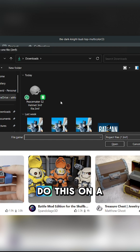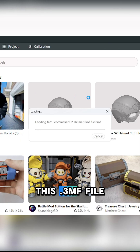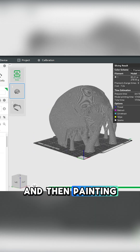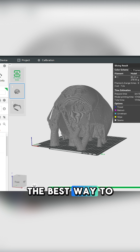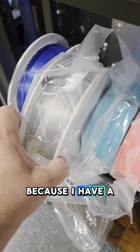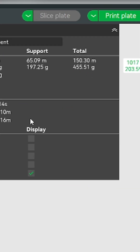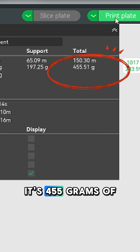I'm going to do this in Bambu Studio — I'll hit open project and click the 3MF file. I love the fact that modelers now are going as far as orienting the model and painting on the supports. They've basically optimized, in their opinion, the best way to print this. I'm going to go with Bambu Lab PLA Basic because I have an excellent silver color. The print is going to take a while — 17 hours and 16 minutes — and it's going to run just under $7, using 455 grams of filament.